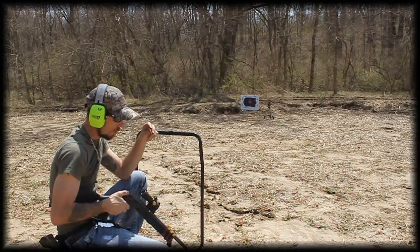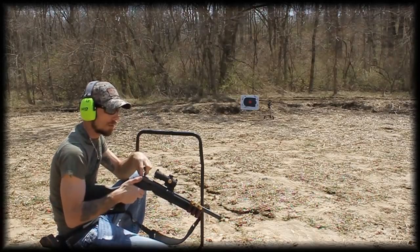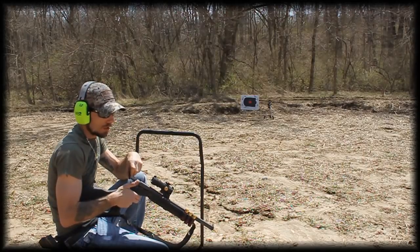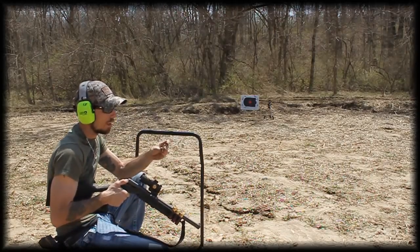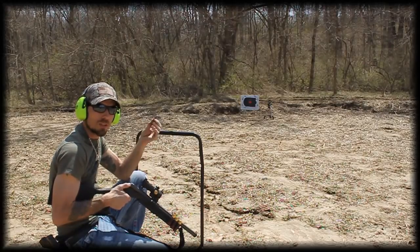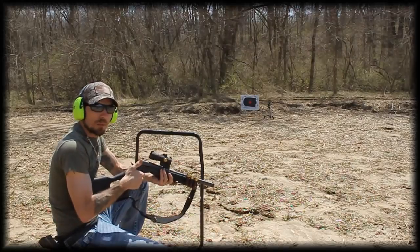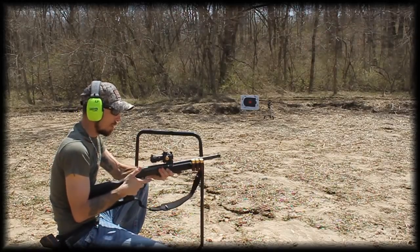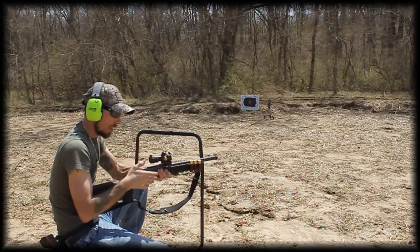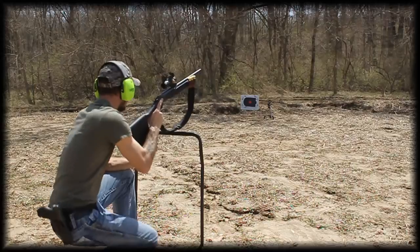So here we are at the 30 foot mark, which is the recommended distance for these smoothbore adapters. And again, this is the 12 gauge to 38 special shotgun adapter by Shortlane. What we are using is Federal 158 grain lead shot — just target loads that you can get from Walmart. Let's see what the grouping looks like; we are going to fire three shots and be holding center of the target the whole time.